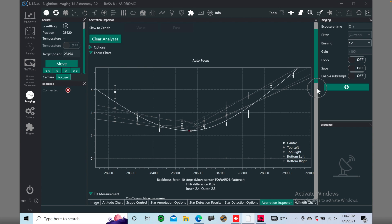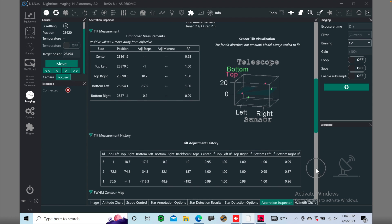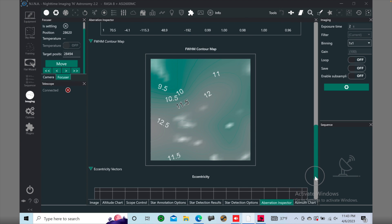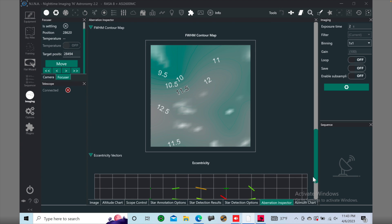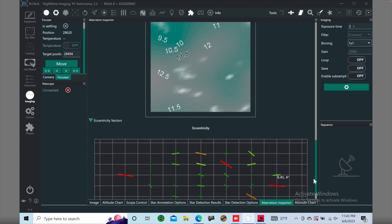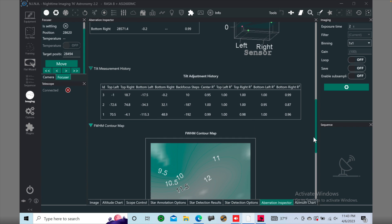The way you fix TILT, at least in NINA, is by using the Hocus Focus plugin. This is a great plugin because it also has a TILT and back focus feature to help you fix those. You can see on my screen what it looks like — it gives you some numbers, some values, with some graphs and a map. It's a bit difficult to read, but ASG made a nice video about this so you can go and look.